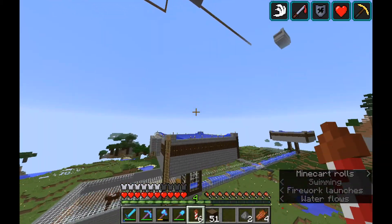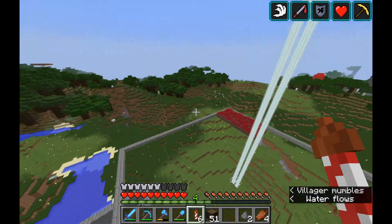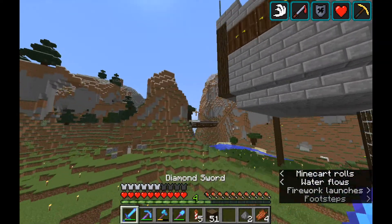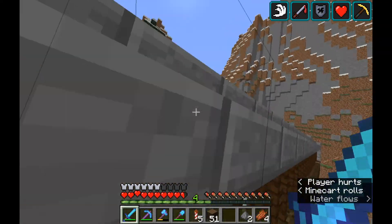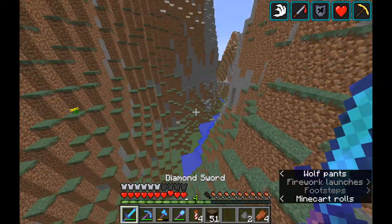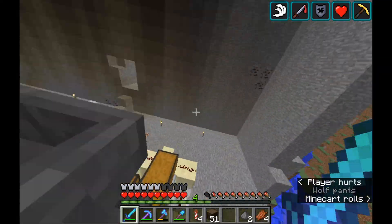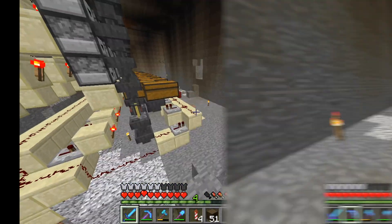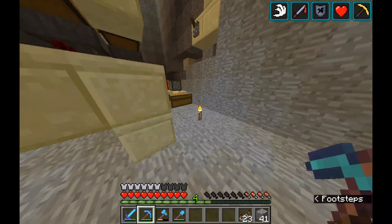We're checking on the nether wart farm which is not loaded — crops don't grow in your spawn chunks. So it hasn't grown. But if we fly around a little bit we'll land back in here and continue to work on this.